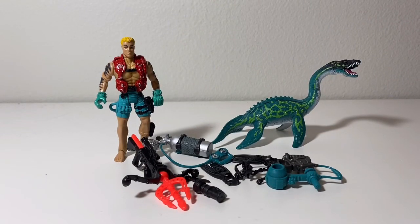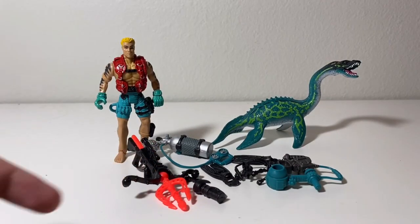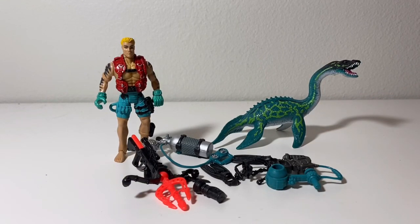As you can see, we have the diver, all these accessories, and then of course the Plesiosaurus. Let's go over the diver and the accessories first.